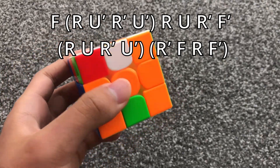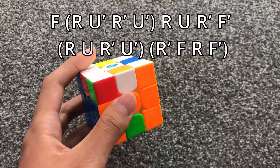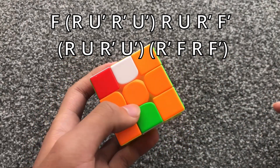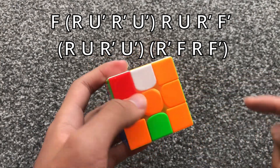When all the corners are oriented but there's no headlights, you do this algorithm, which is also known as a wiper. It helps to first watch how this pair moves, and then watch how this pair moves.